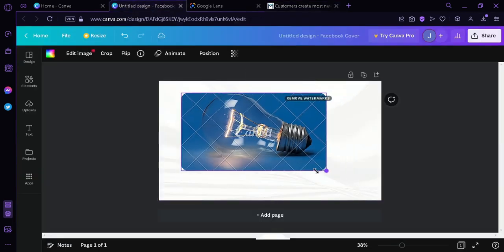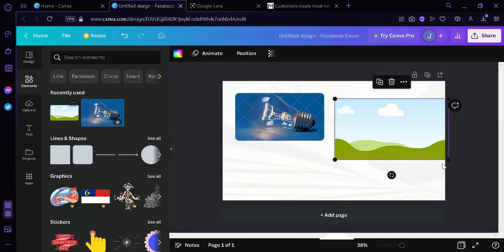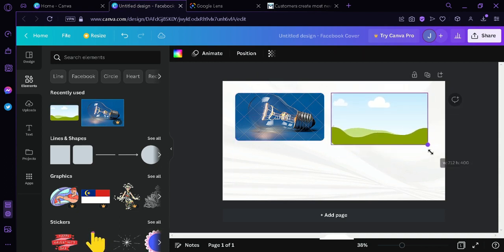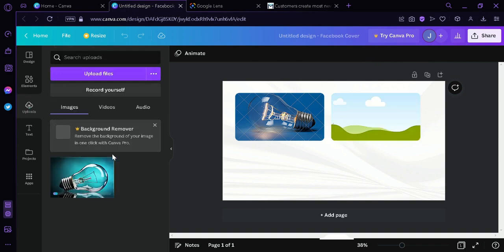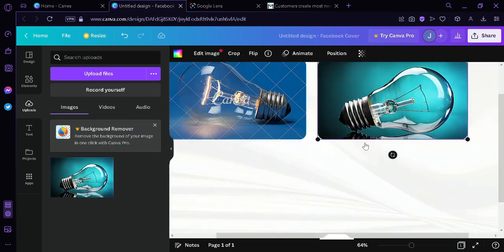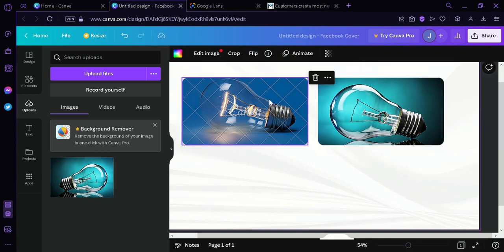Then we're going back to Canva to compare side by side the difference. We'll add another frame, make it a bit smaller, get the same size, and then upload the photo we just downloaded and drag it into our canvas. As you can see they are similar. We can click on the image, click Flip, make it horizontal, and just like that we have a very similar image — a bulb without the watermark.